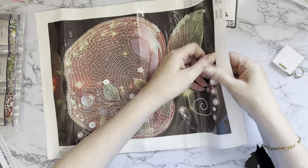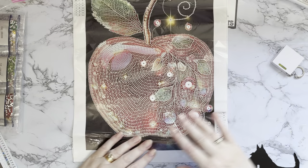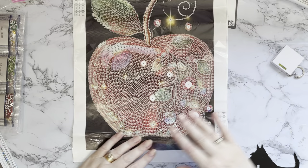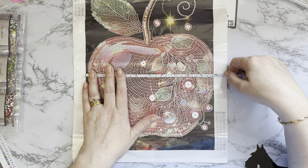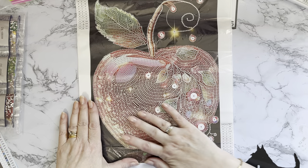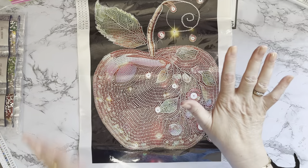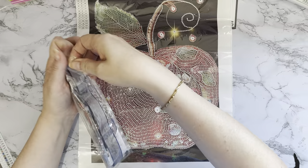I tend to look at pictures rather than read things properly — that's my trouble! There's a series of these; this was the one I liked best and I thought it might go in the kitchen — apples are quite a staple. It's very compact, about 25 centimeters — nine and three-quarter inches. The drill field is clear, it has guide circles around the numbers, and your crystals are a little bigger and cover over better than standard resin gems.